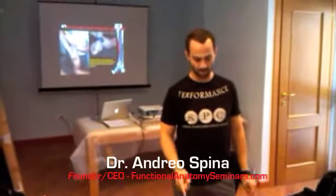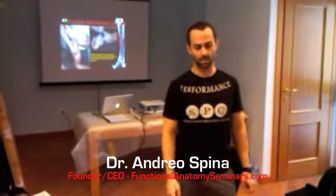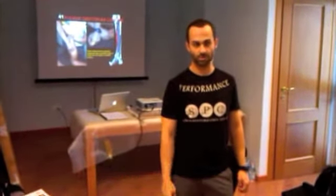Dr. Gero Spina, functionalanotomyblock.com. We are in Rome, Italy. This is an instructor seminar and instructor certification course.